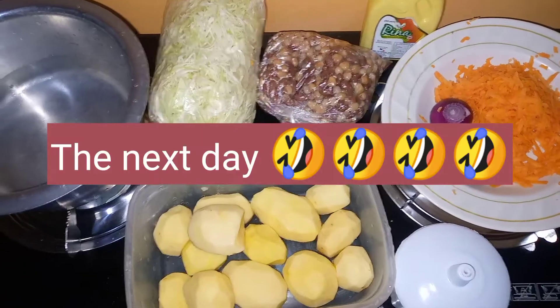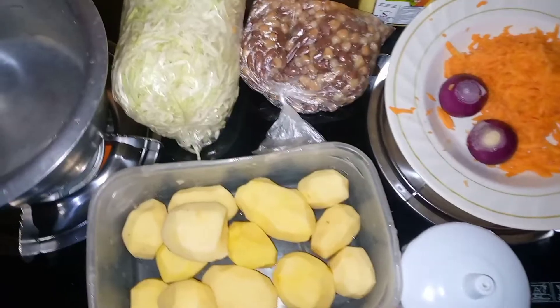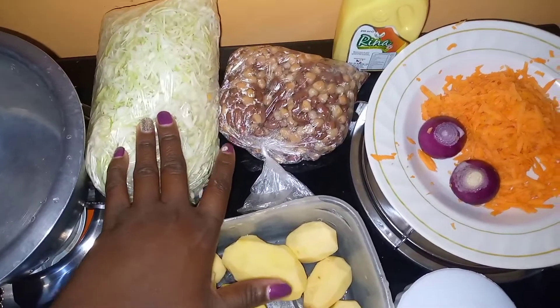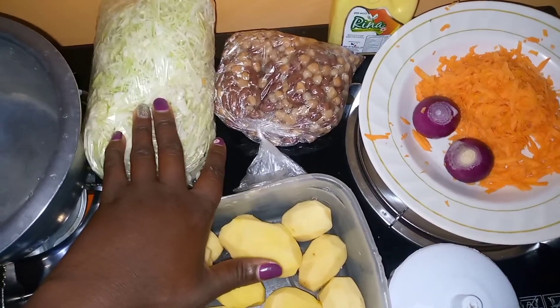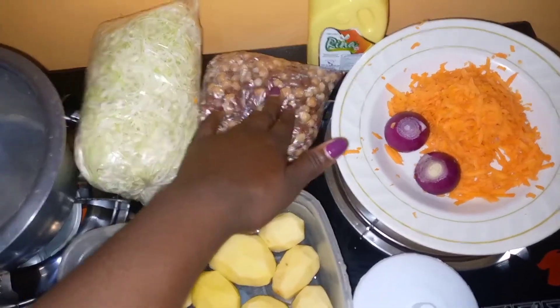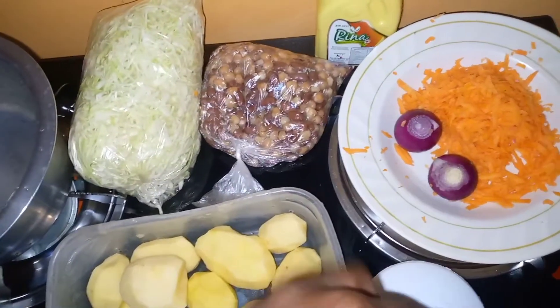Today is Tuesday and we are cooking mukimo. This is my water, my potatoes, and my cabbage which I'm going to steam. I'm going to have mukimo with steamed cabbage. This is my githeri, my oil for steaming the cabbage, and I have two onions to use.